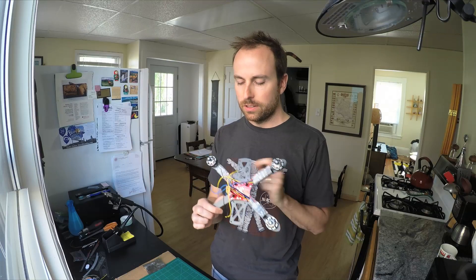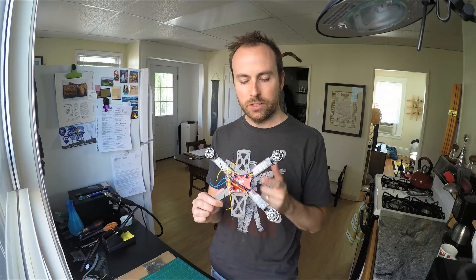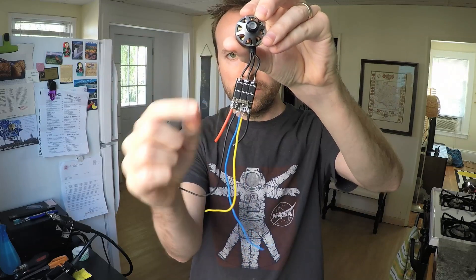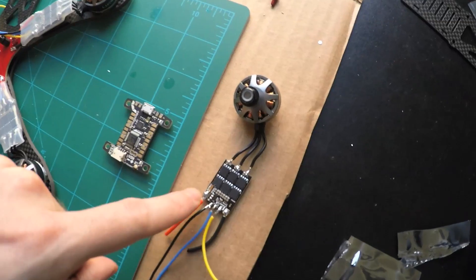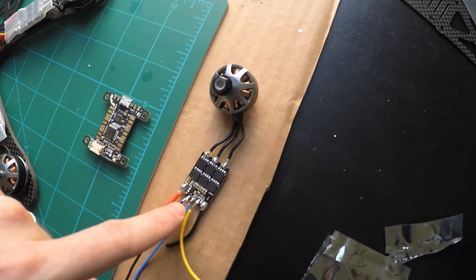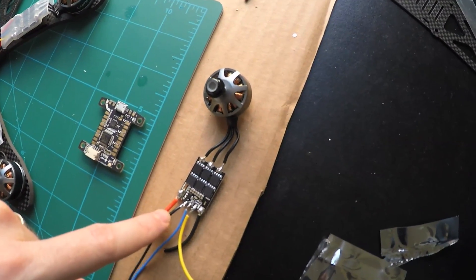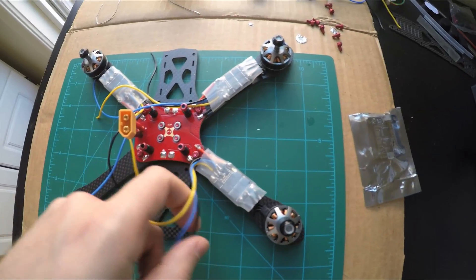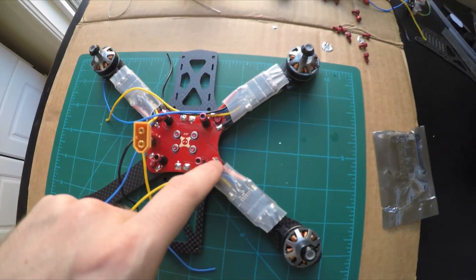Then I worked on preparing these — they're engine speed controllers. This is one that you can see. I had to cut these wires, strip them, pre-solder them, and then solder them together along with the motor wires. Eventually you solder the wires to the PDB as well.